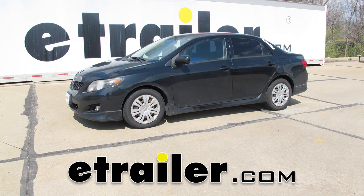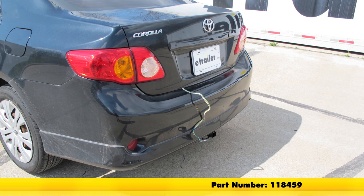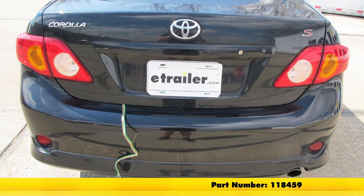Today on our 2009 Toyota Corolla, we're going to be showing you how to install the tow-ready T1 vehicle wiring harness with 4-pole flat trailer connector. Part number is 118459.